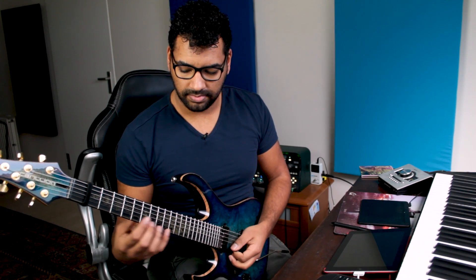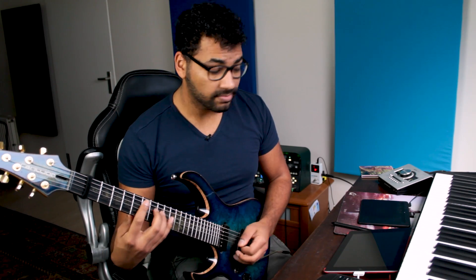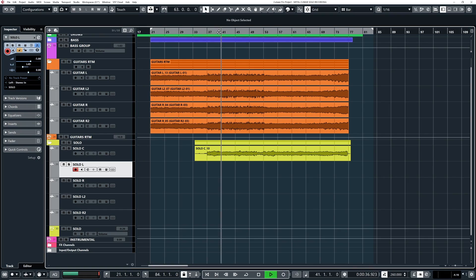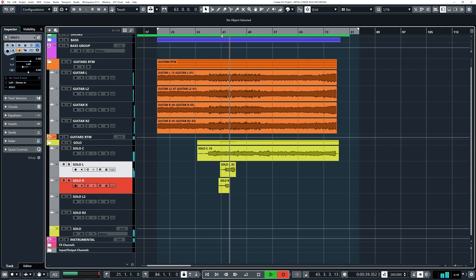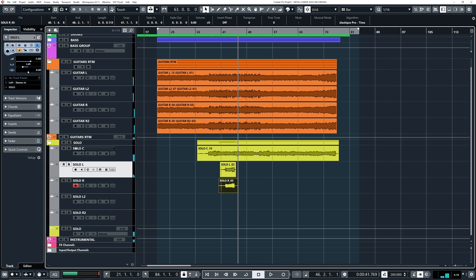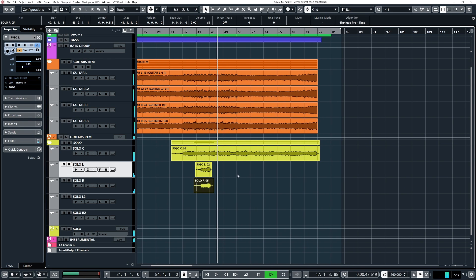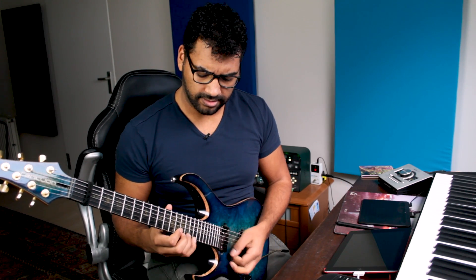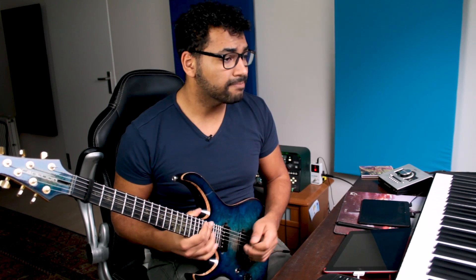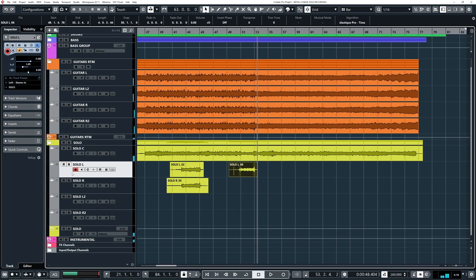Okay, so that part is cool. Let's do that. Let's do another take. Okay, so that sounds cool. Let's just check the stereo width here. Okay, so that's a cool end. So let's double that. Okay, let's double that one.